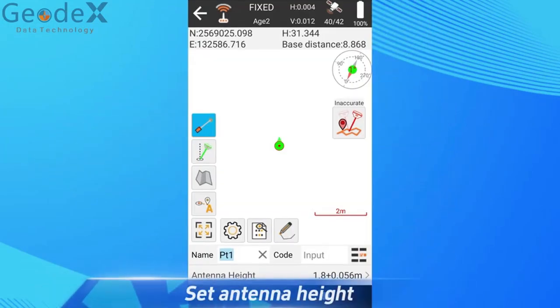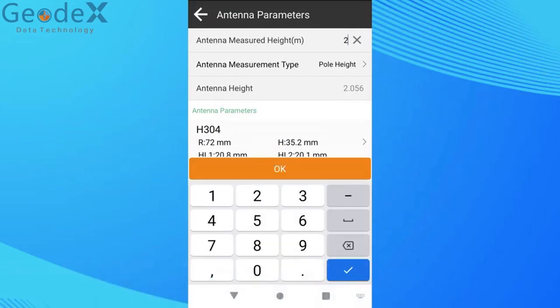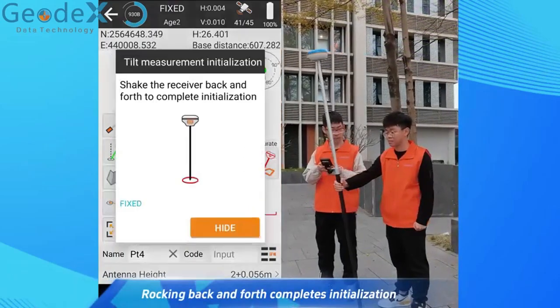Set antenna height. Rocking back and forth completes initialization.